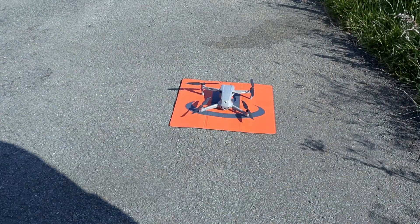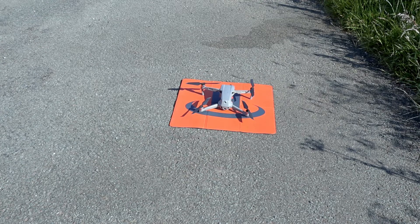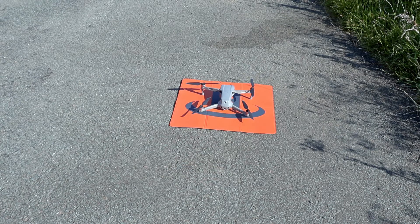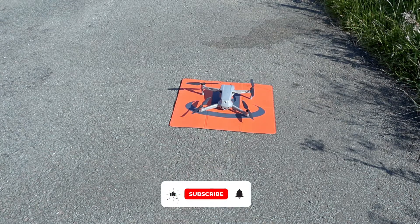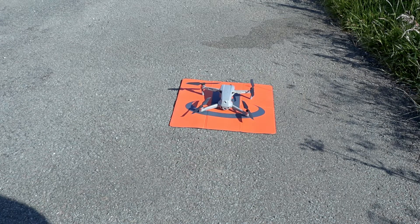The Mavic Air 2 — brilliant drone. I can't praise it any more than what it is. It's a brilliant drone, I love it. I have got the Mavic Air as well, but the Mavic Air 2 is a really good drone. That was just a quick video on the precision landing on the Mavic Air 2. If you like the video, could you subscribe and comment, and I will see you all in my next video. Take care.